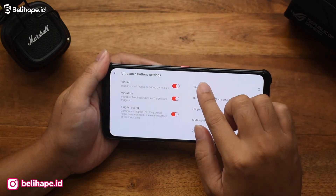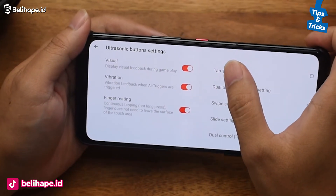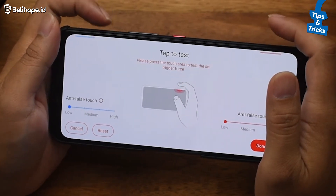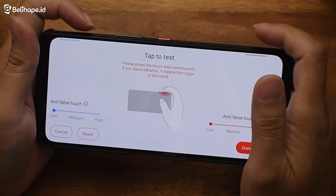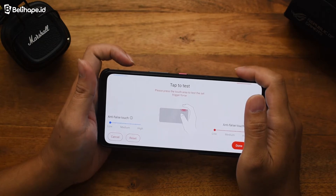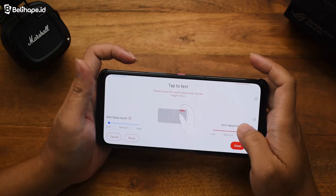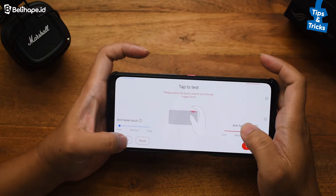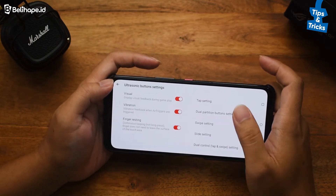Begitu juga pada tab setting, di sini juga bisa diatur segala macam kebutuhannya. Misalnya kita pencet tab setting-nya — ini jadi kayak kita main di PlayStation. Jadi ada L1, R1. Di sini fungsinya adalah untuk mengatur tombol yang bisa digunakan pada saat main PUBG Mobile misalnya. False touch-nya jadi medium, low, atau high — segala macam ini bisa diatur juga. Ini juga bisa di-cancel kalau memang kita tidak suka. Tinggal dicoba aja, belibers.